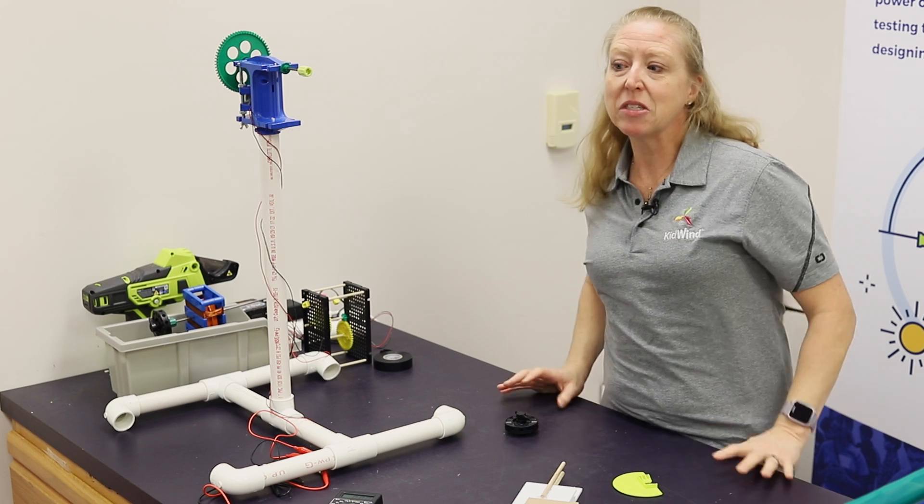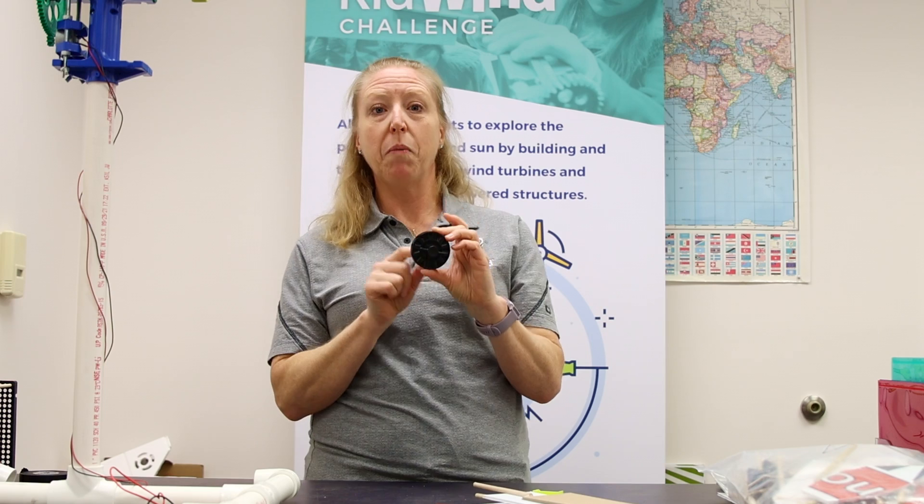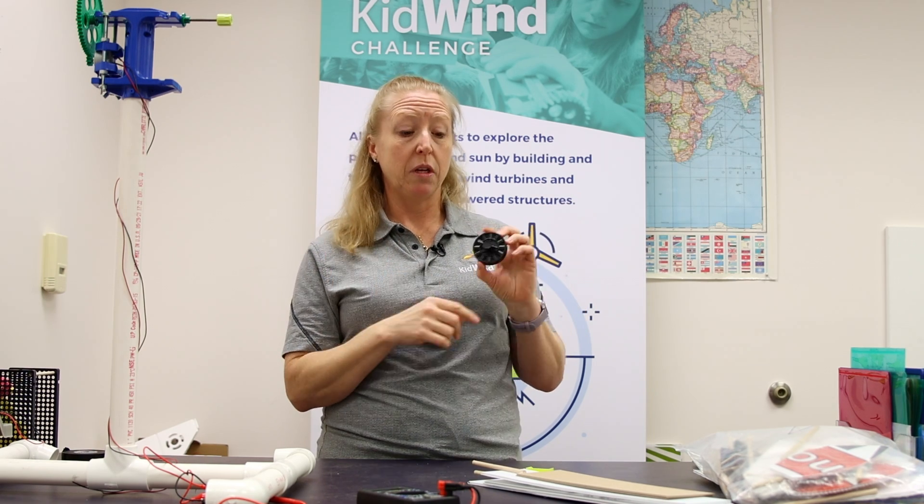Now that we've talked about the nacelle, let's get into the rotor. When we talk about blades, there are a ton of variables. If you're using the 12-hole crimping hub that came with your kit, you can put up to 12 blades in there. But because balance is a huge factor in a good rotor, you'll want to create blade counts that are multiples — so two, three, four, six, or twelve blades. Eight blades will be off-kilter, and five blades will be wonky, so pay attention to balance and symmetry within your rotor.